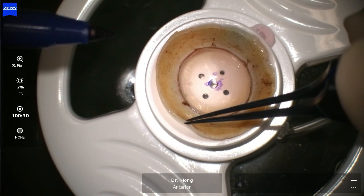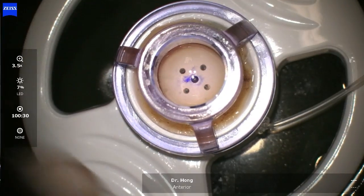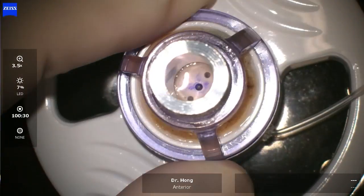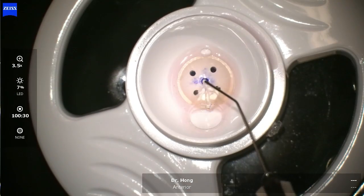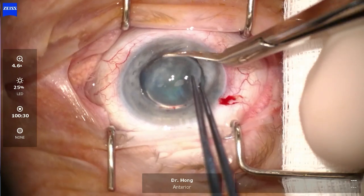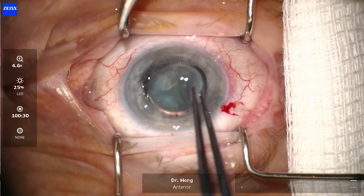The donor tissue was first inspected under the microscope. It was then placed on the Barron trephine and an 8.5mm trephine was used to create a punch. Viscoelastic was used to protect the endothelium and the rest of the cornea was then removed with corneal scissors.